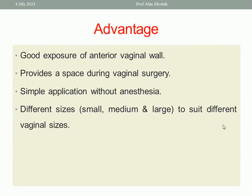I can use Sims' speculum in Sims' position and in other positions. In case of vesicovaginal fistula diagnosis, Sims' speculum in Sims' position is better. What are the advantages of Sims' speculum? It gives good exposure of the anterior vaginal wall, provides space during vaginal surgery, and allows simple application without anesthesia — I don't need anesthesia while using Sims' speculum for diagnostic reasons. It is also available in different sizes — small, medium, or large — to suit different vaginal sizes.